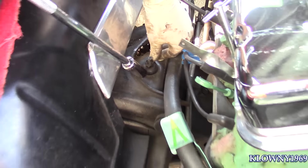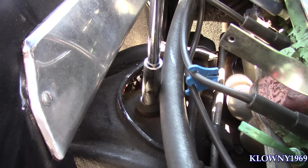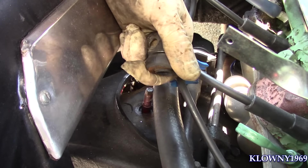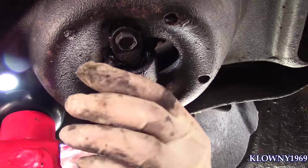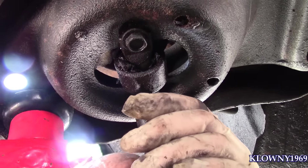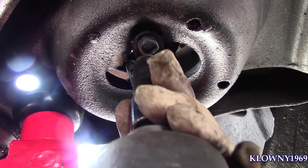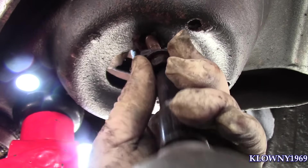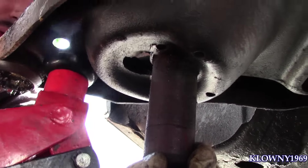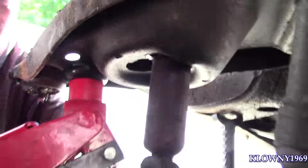Now we're in the engine bay. This holds the shock up here on the upper control arm. That bolt is a 9/16ths — I'm going to impact that off now. You've got a washer and a rubber bushing. The bottom of the shock under the control arm has two 13mm bolts. These things you can't pull out from the bottom because there's a little coil outside the shock — a little spring-assisted shock — so it's just going to have to lay there for now.